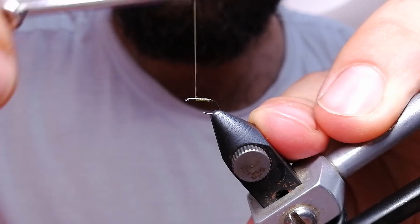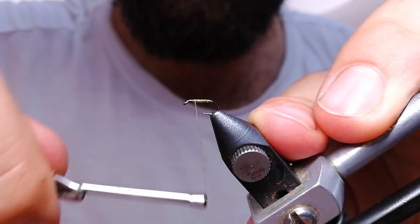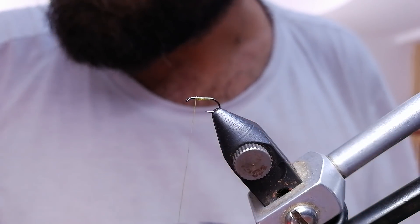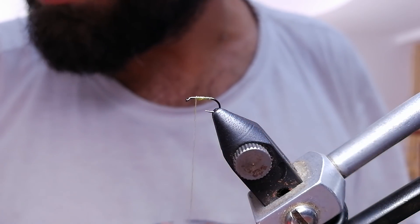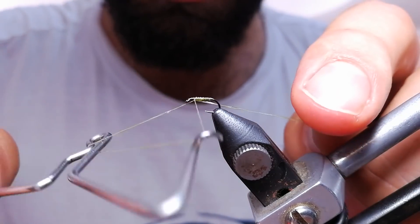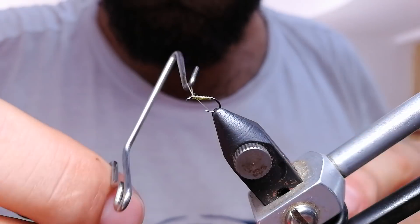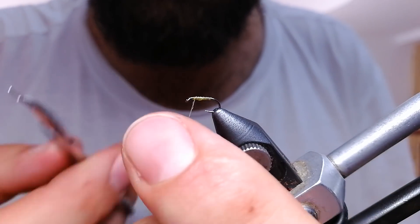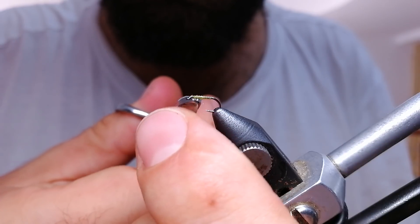So I'm going to tie just this thin body and leave enough room in front to tie CDC wings. For this purpose I use body quill. And I'm going to wet finish it just on the place where my thorax is going to be.